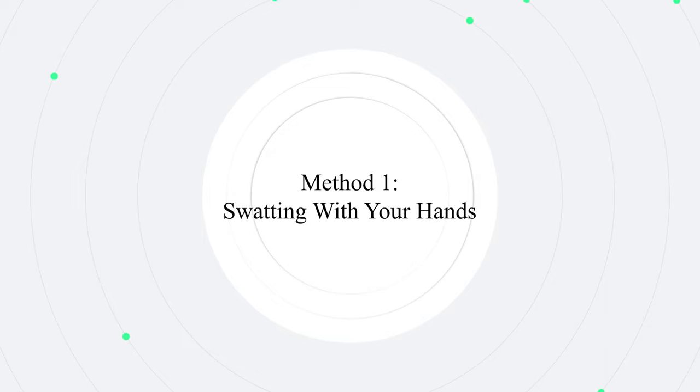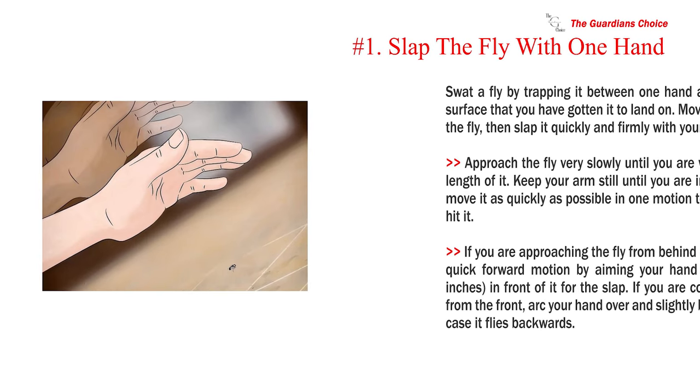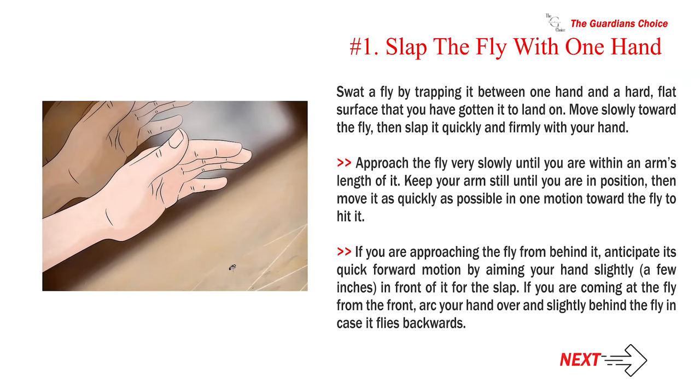Method 1: Swatting with your hands. Number 1: Slap the fly with one hand. Swat a fly by trapping it between one hand and a hard, flat surface that you have gotten it to land on. Move slowly toward the fly, then slap it quickly and firmly with your hand.